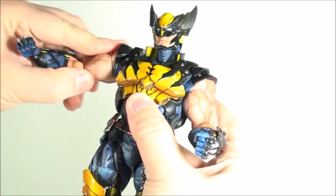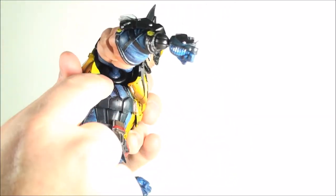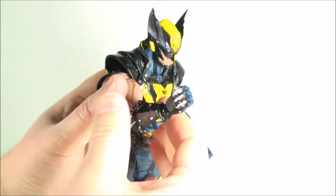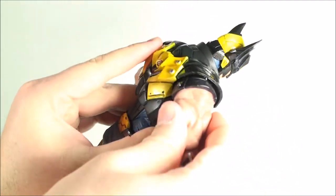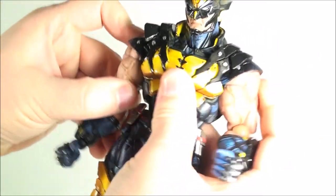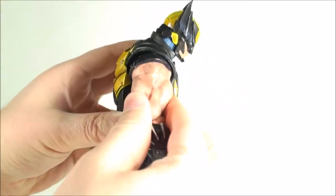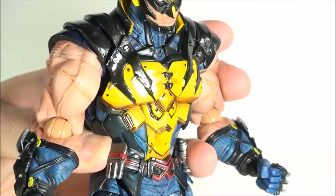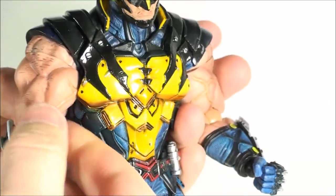His arms can go in and out; you've got a ball hinge that plugs into the chest. Unfortunately there is no butterfly hinge, which I guess you really don't need, but it would have been kind of cool just for the fact that you could hold the sword with two hands. You get full range of motion though. He's got the bicep cut, which is nice, and you can see he's got nice little veins in his arm, but it does break the sculpt a little when you're twisting around. His arms are just absolutely huge — maybe a little too big.